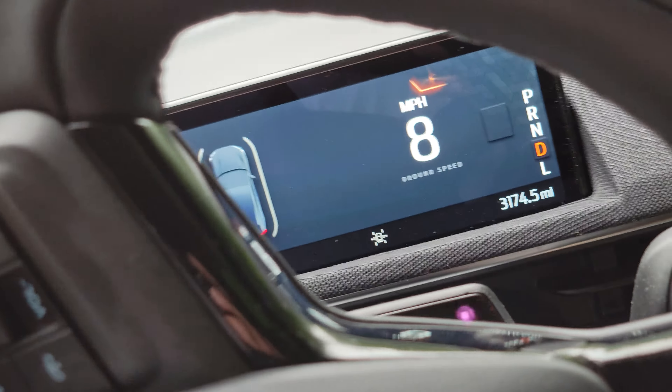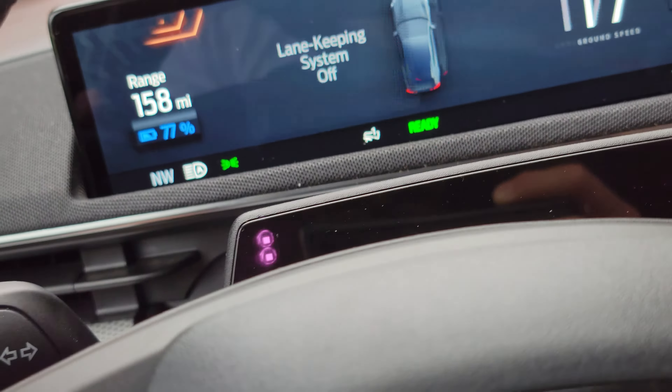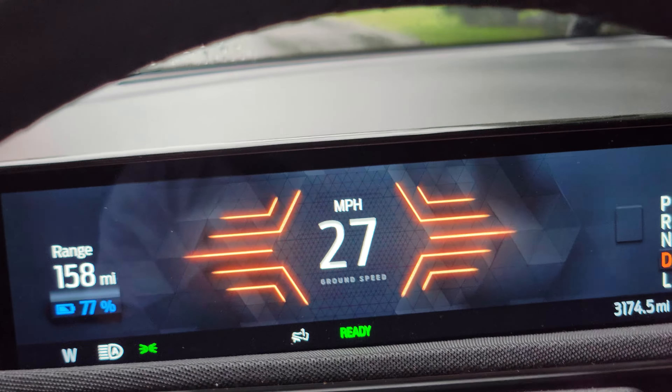If I turn that off now — it's off — speed limit in the middle, and there you go.